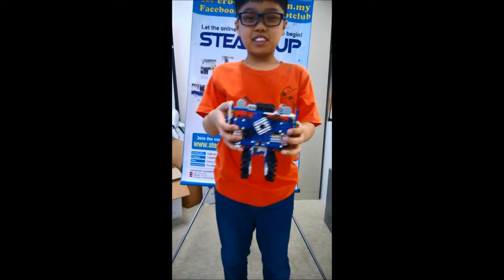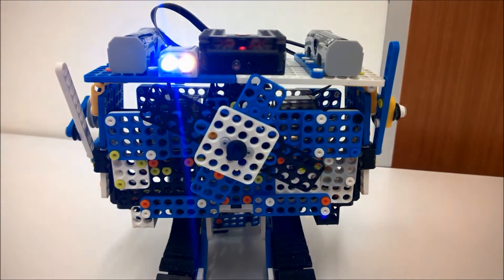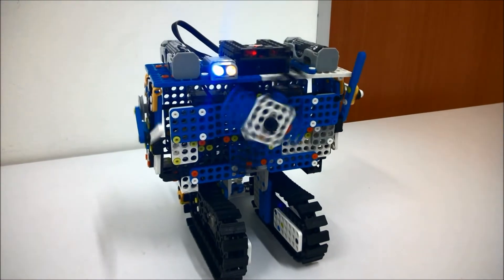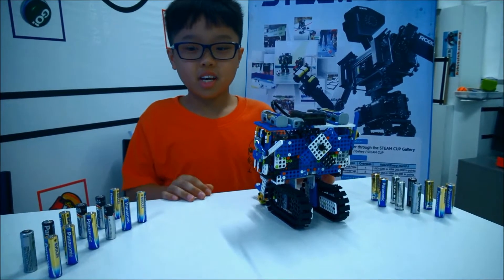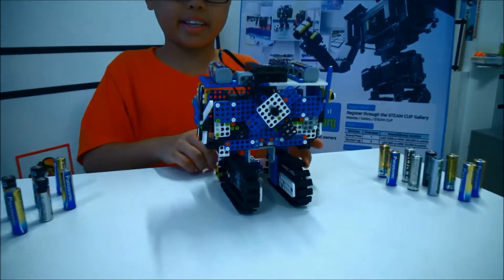Let me go get my robot. This is my robot, the battery eater. It is made of two allocytes. Before we get started, I must first put the battery at the back here for standby. Now we can get started.